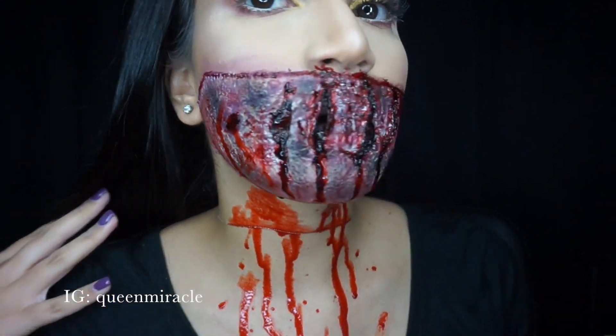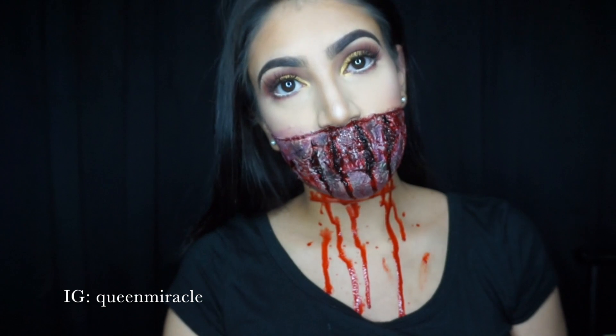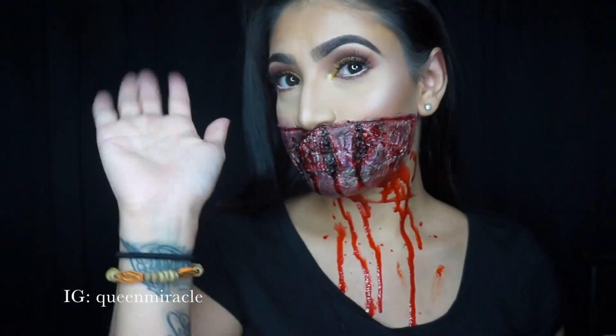Here's the final look. I hope you guys enjoyed this look and I'll see you guys next time. Bye!